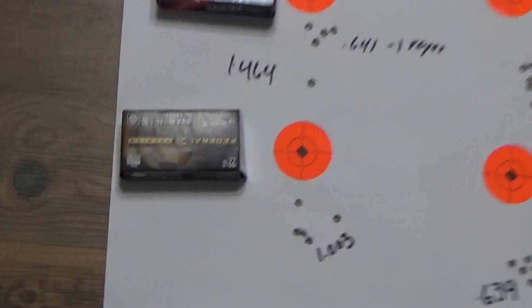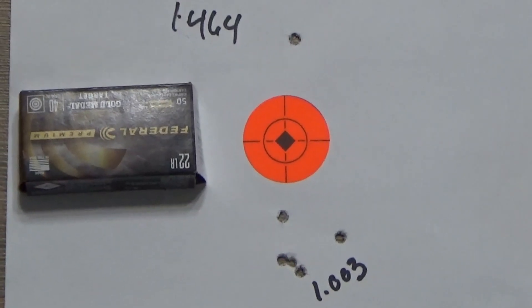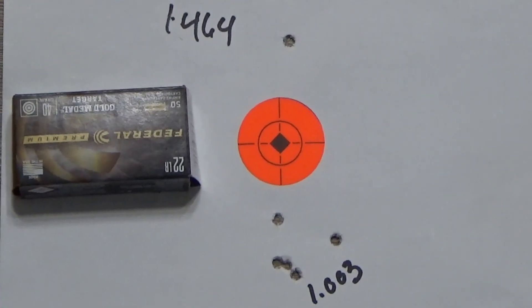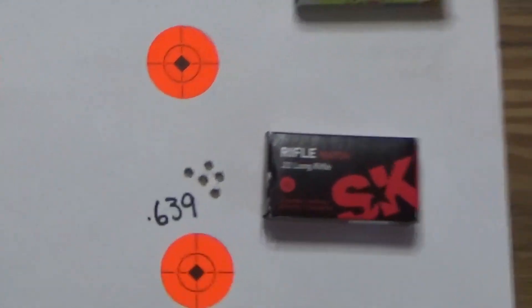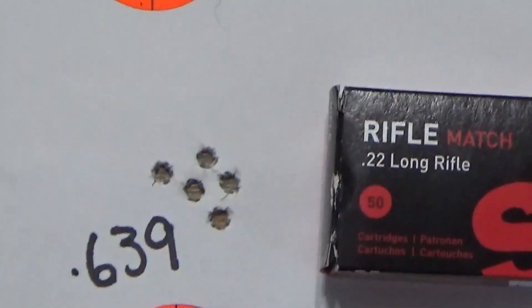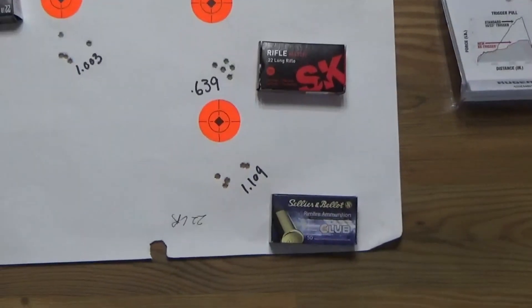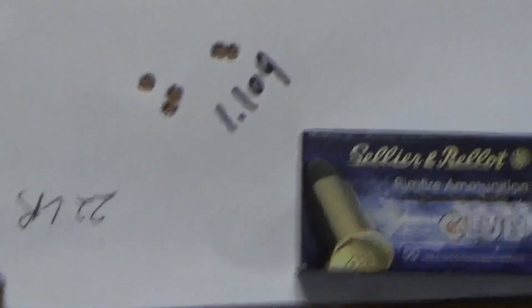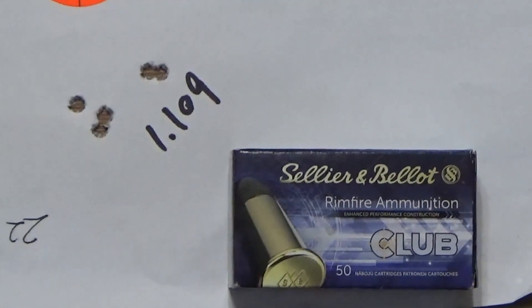Over here we have the Federal. I did pull that top shot. Either way we got 1.003. Here we go to the SX ammo — it was 0.639. And then here's the Sellier and Bellot. I did pull that one that's farthest to the left: 1.109.